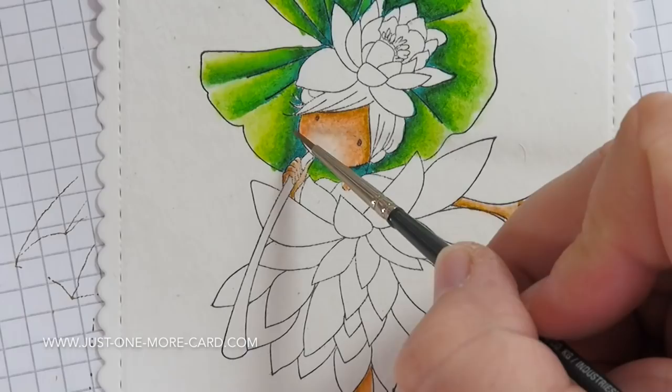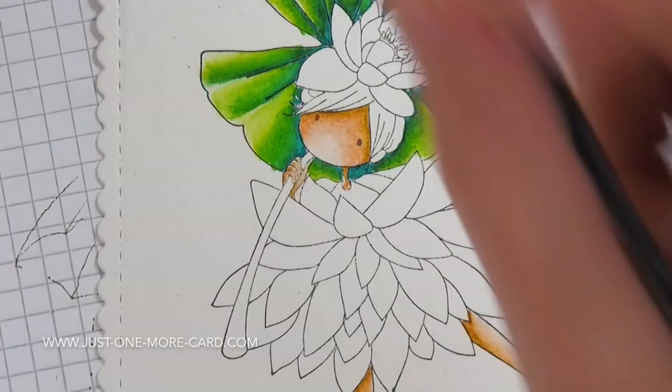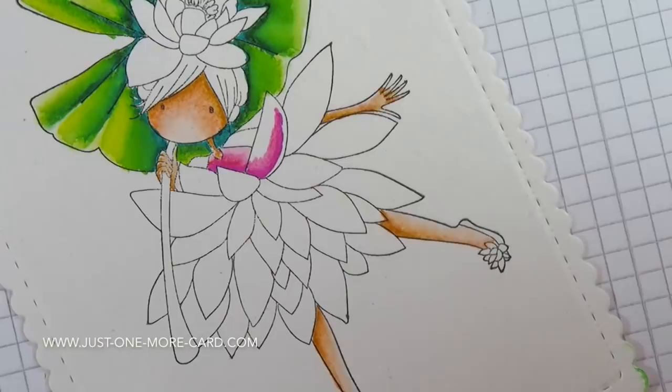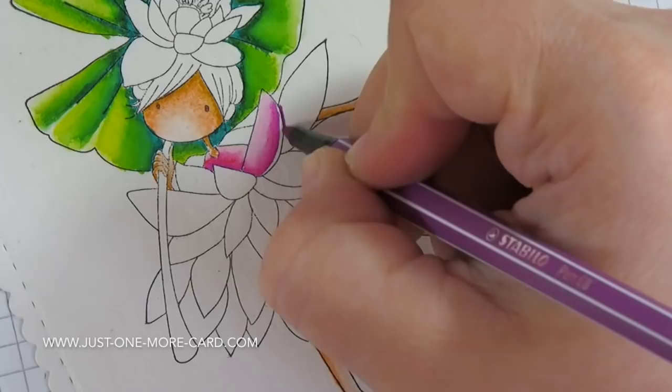It's just fascinating how well these colors react with water — it's just magical every single time. You can see me blending this out and I'm going to use the same technique on each of these petals. What I'm doing first: I'm coming in with my darkest color, then my mid color, and then I'm going to blend towards my lightest color. Then I'll come in with the brush and just activate the lightest color first.